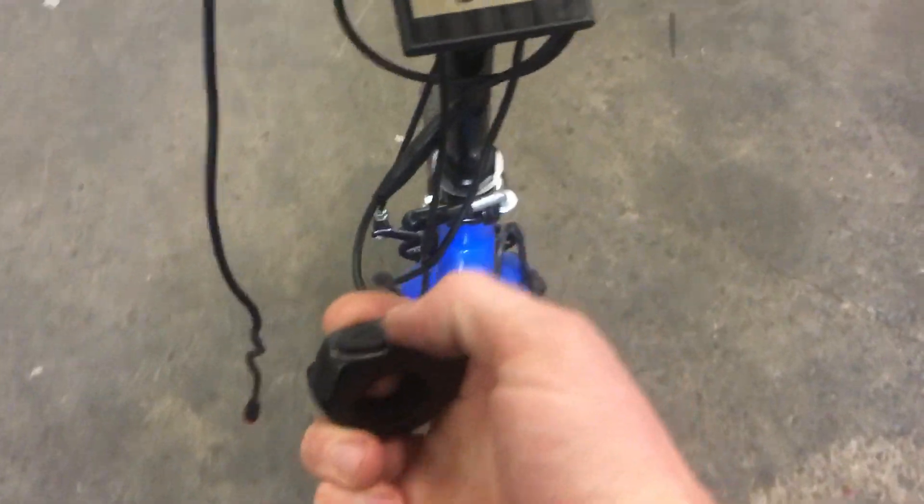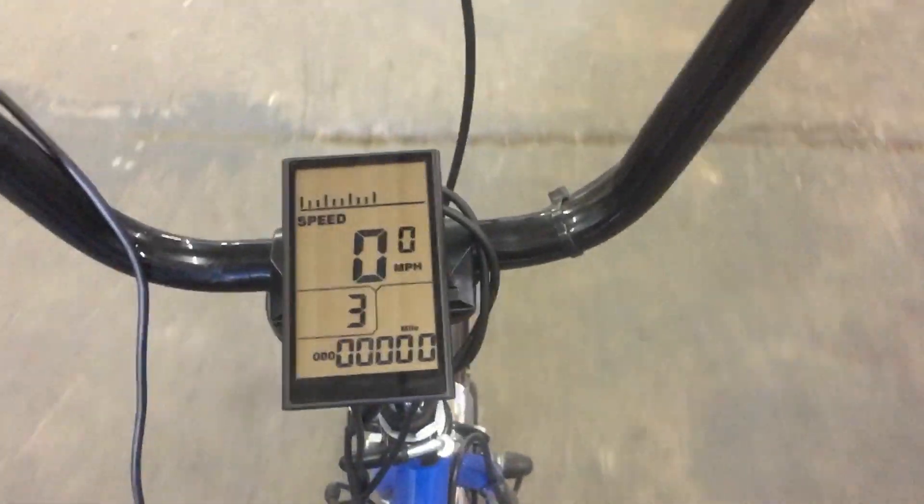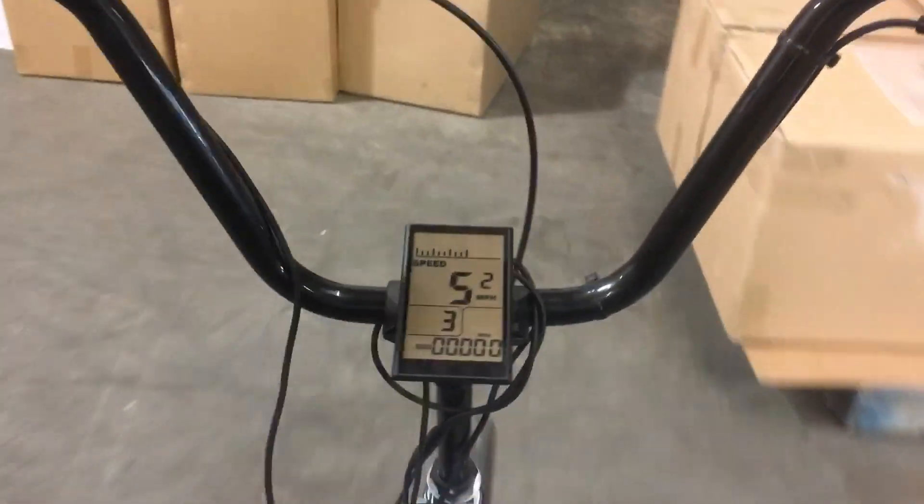Assist level 3 is going to get us in the ballpark, I think. So here's assist level 3 of 9, and we're going a whopping 5 miles an hour — not so bad.